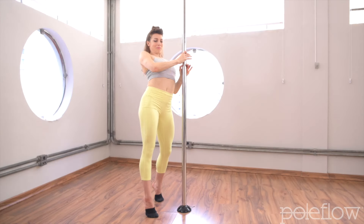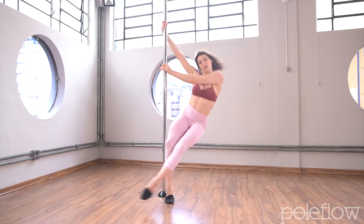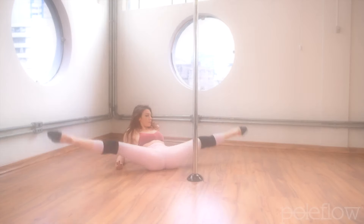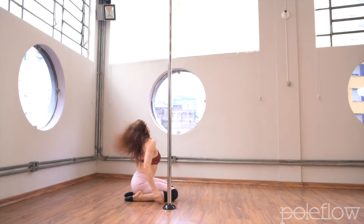Seamless from the Start is here to help you reveal your fluidity. If you're someone who desires a more supple, sensuous way of moving, but could do without the struggle of upper body dominant moves or the skin pull of on-the-pole moves, this course was designed with you in mind.